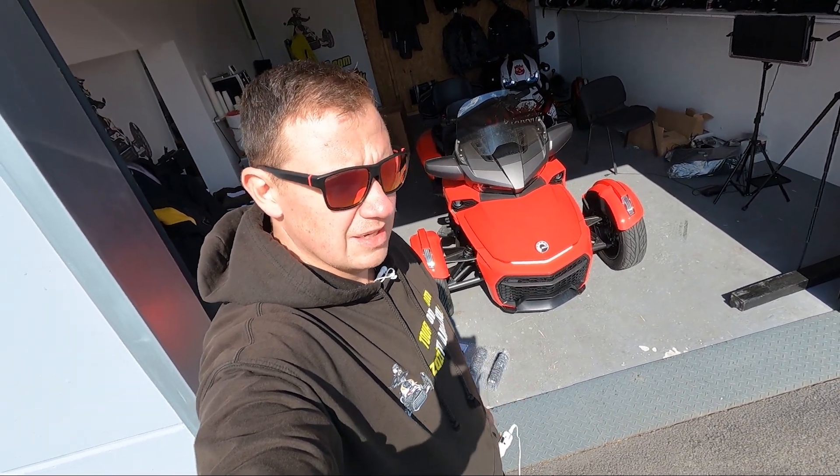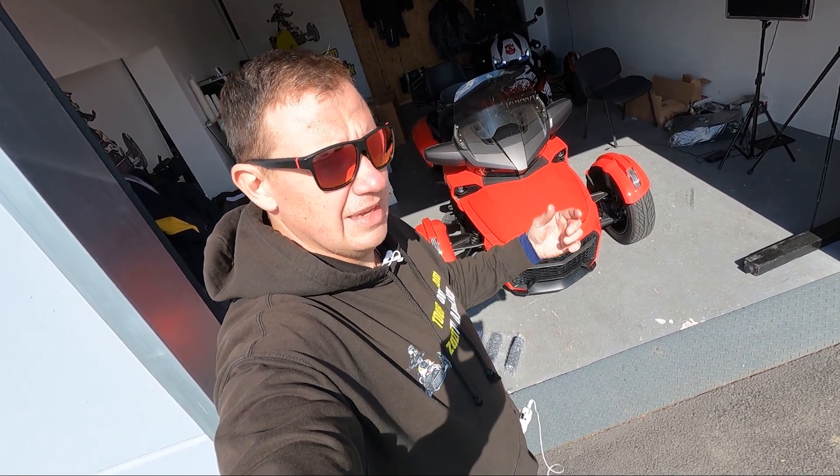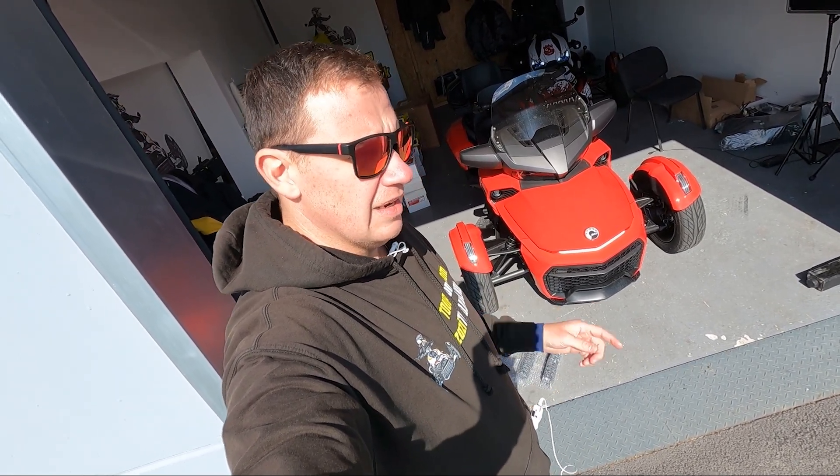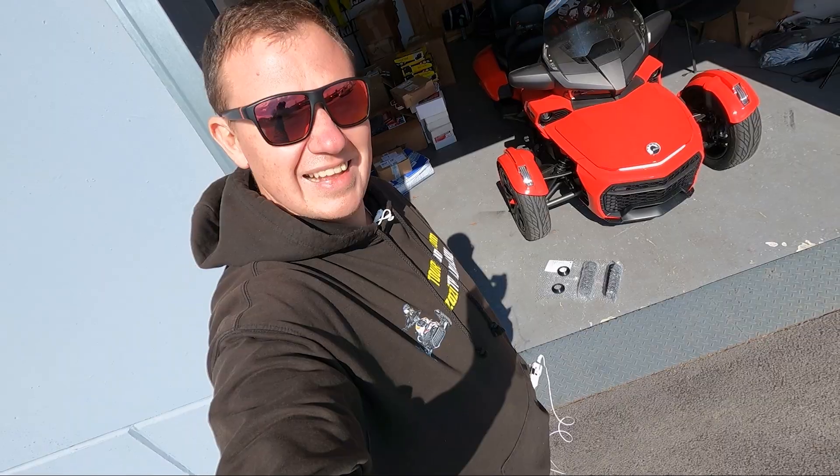I will not go for a ride, because me going for a ride and telling you it's a hell of an upgrade doesn't make any sense. Short video because, as you can hear, I can barely talk — good for you. Let's get started.